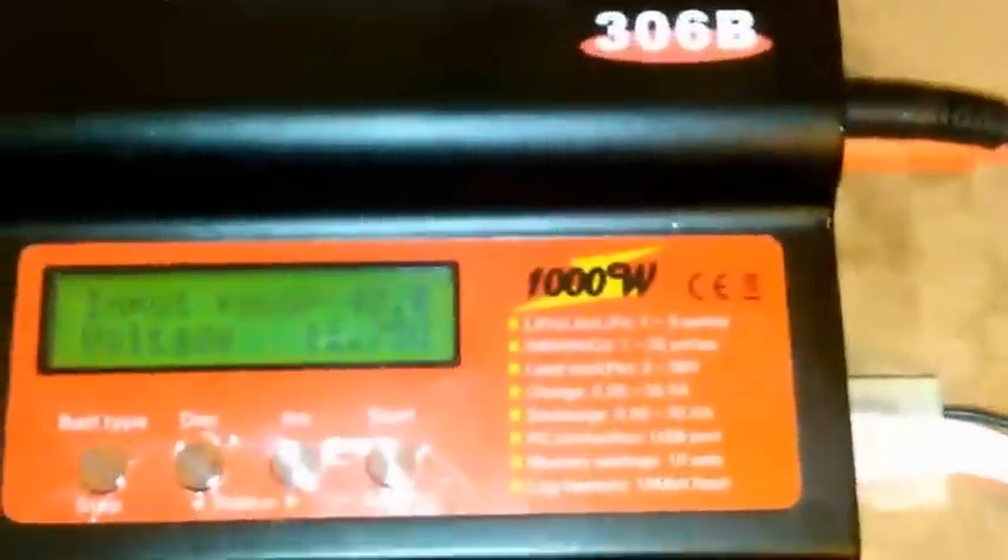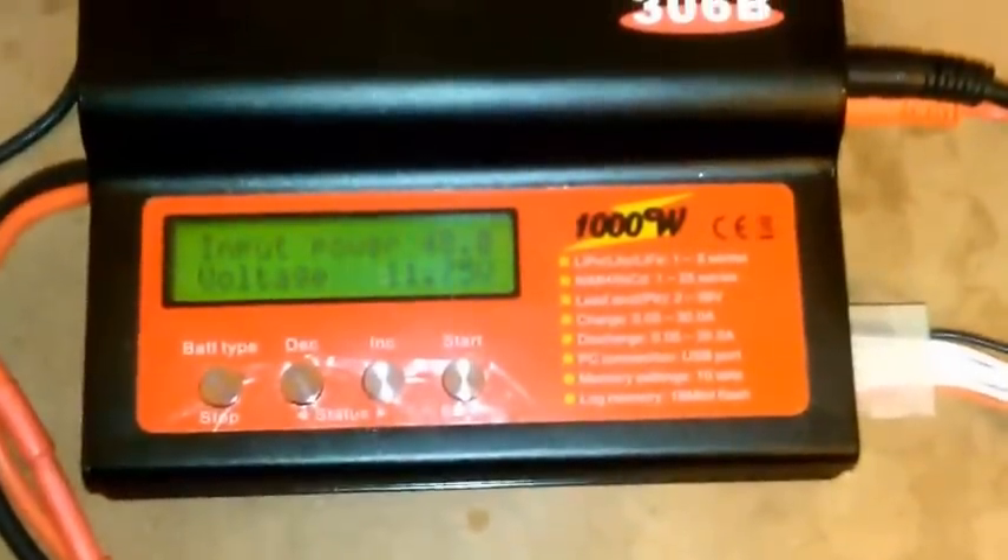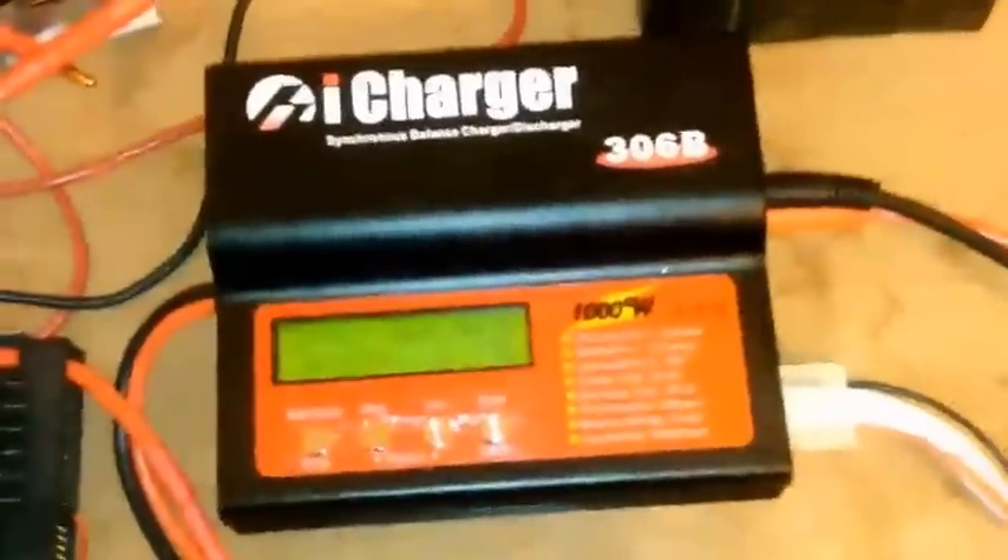This is the E1 power supply backed up to my iCharger 36B, and there's the power cord. So I have both of your power supplies loaded, tested, and they're testing out fine. I'm going to let this one finish charging this pack, and then I'm going to test both of them in series one last time before I consider them tested and ready to go.